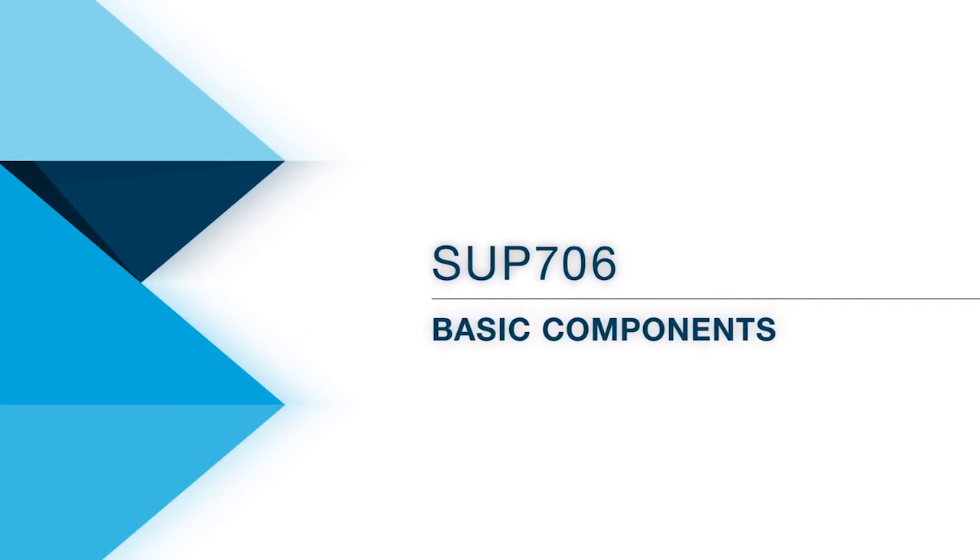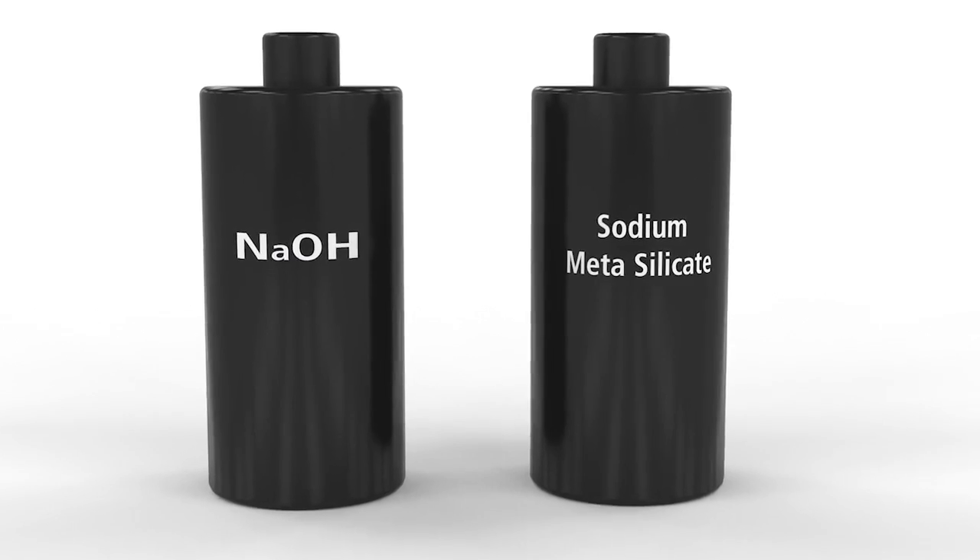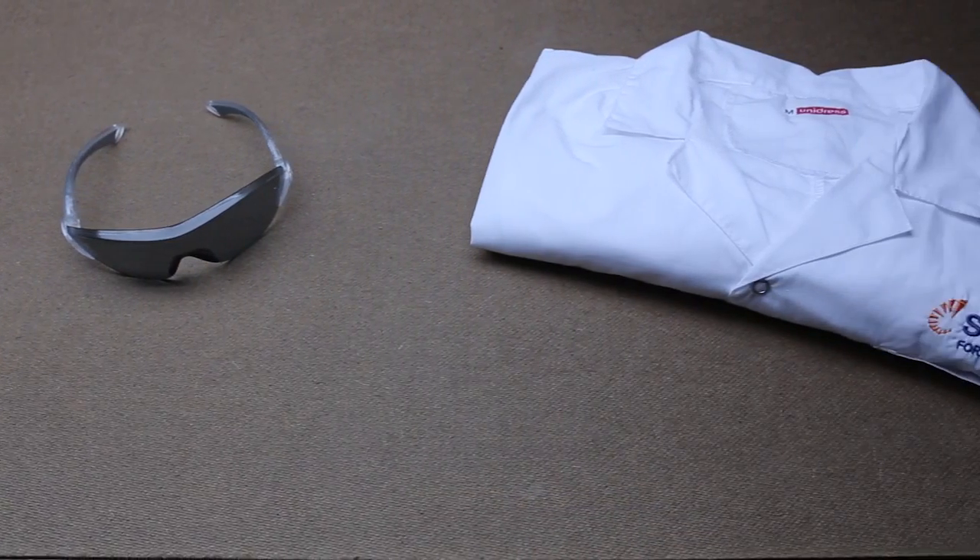To begin, you will need these basic components: a cleaning station, Stratasys cleaning solution, safety equipment, and an optional water jet.